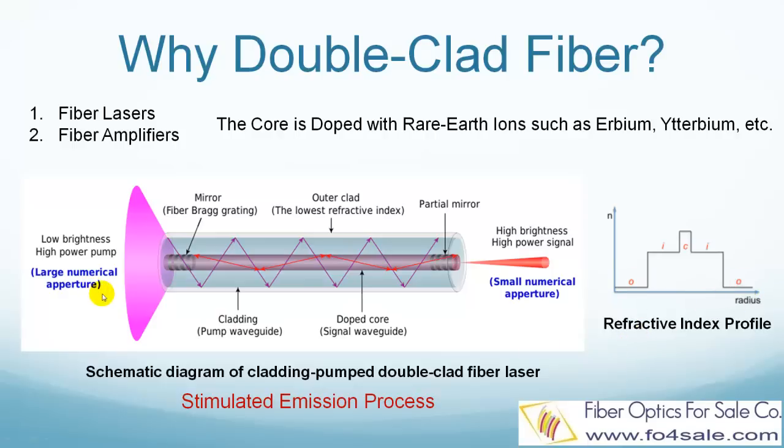As shown in the left side picture, the signal light is confined inside the core by the core and inner cladding, just as in regular fibers. While the pump light is coupled into and confined within the inner cladding by the inner cladding and outer cladding, by the same total internal reflection principle, just as the signal light is confined within the core.